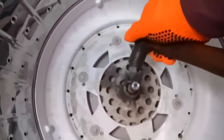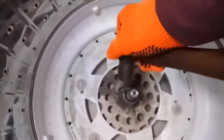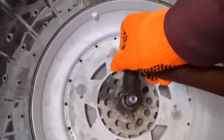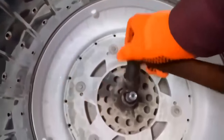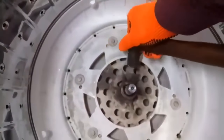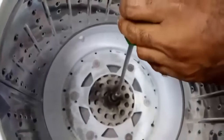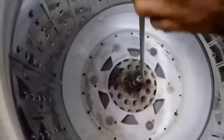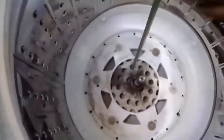Tap it gently from the sides — don't hit hard, just tap it little by little. If there is any material between the clearances of the bearings, that will be eased up. Now we will also do it from the top — take a long screwdriver, keep it on top of the shaft and hit it gently. Don't hit hard.